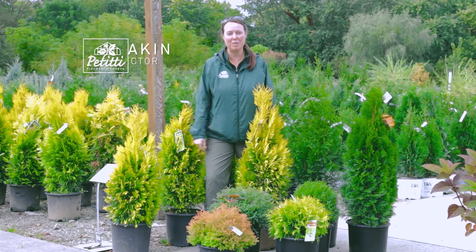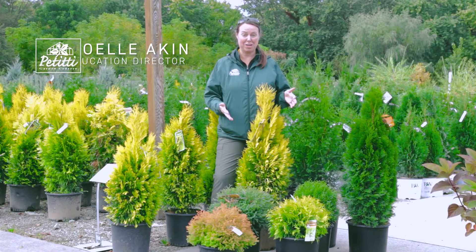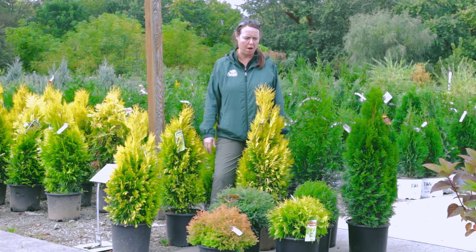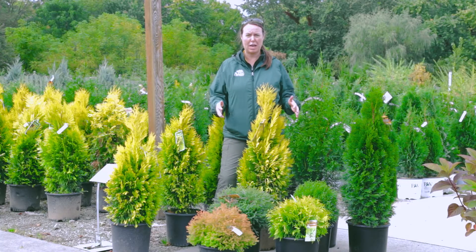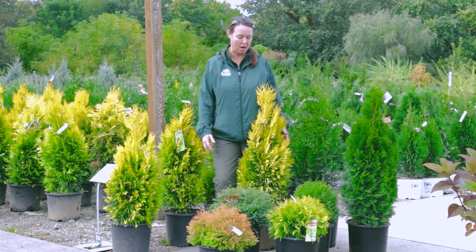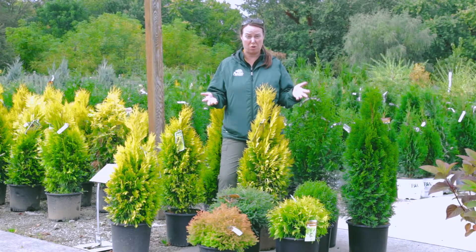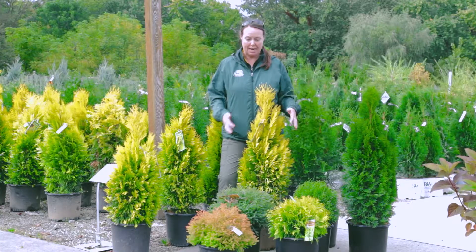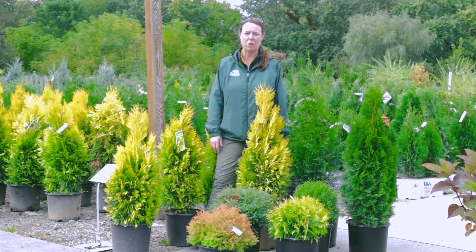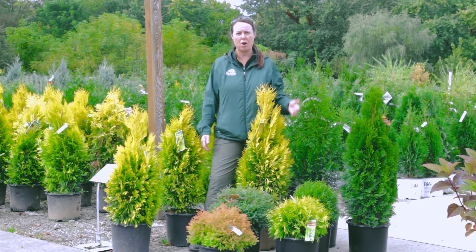Hi everybody, this is Noelle at Oakwood Village Petites. It's a great fall day and we want to talk to you about arborvitae. For those of you that may not know, the arborvitae family has changed drastically in just the last few years — they used to just be a common evergreen shrub, literally just green, and now there's all different colors, shapes, and sizes. I also wanted to talk about the care: what do arborvitae need out there in the garden?